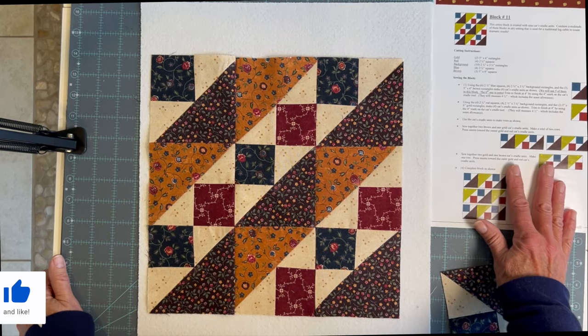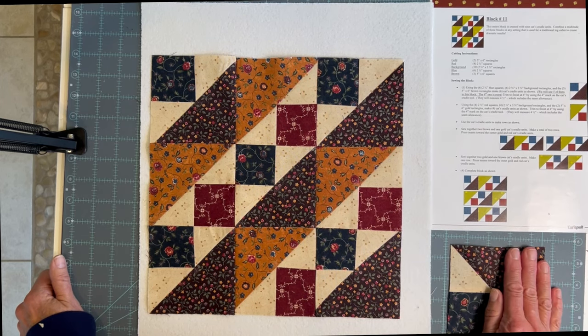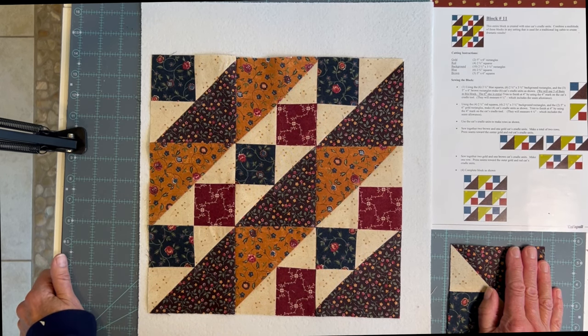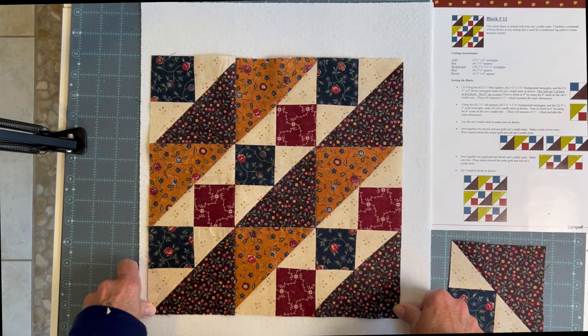Next month we'll do our last block and you'll be ready to sew your project together. Thank you for joining us this month, and don't forget to join us at Sew What every third Monday of the month where we do this project and others. See you soon!